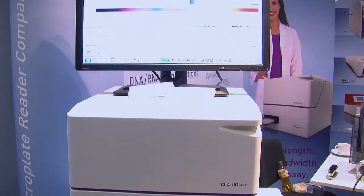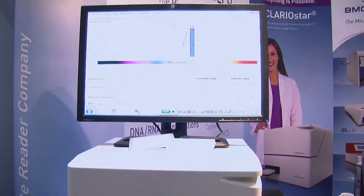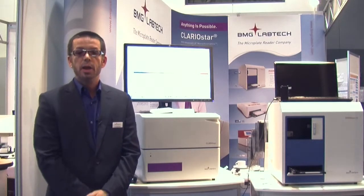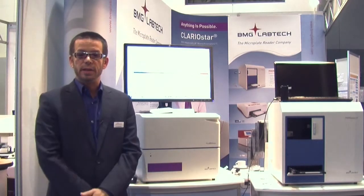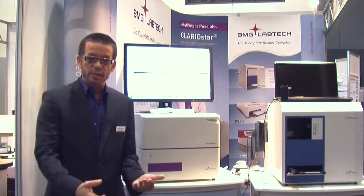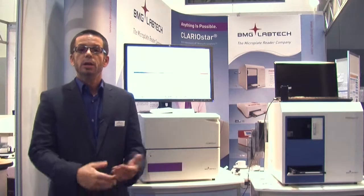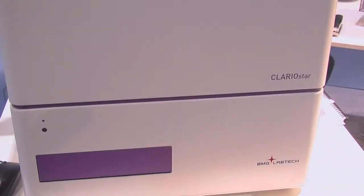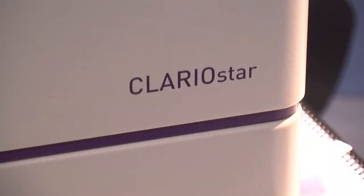You can get the greatest sensitivity with the greatest flexibility: greatest sensitivity with the filters, greatest flexibility with the monochromator. You also have key features such as a spectrometer for absorbance, laser light sources, injectors for kinetic assays, top and bottom reading for cell-based assays, and whatever features you could possibly imagine. Our slogan for the Clary Star is: anything's possible with the Clary Star — any wavelength, any bandwidth, any assay.